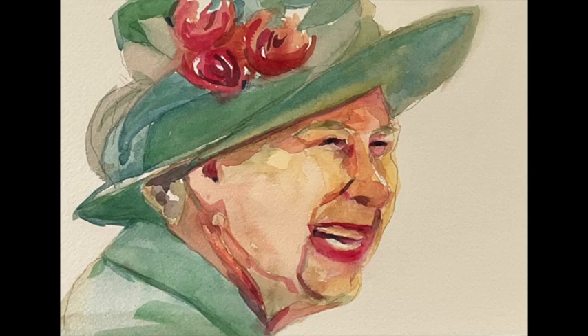So today I'm going to paint a tribute to Queen Elizabeth who died a couple of days ago, and so let's get started.